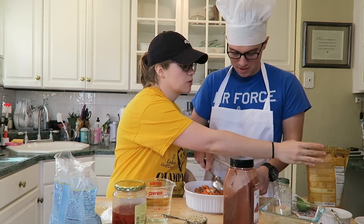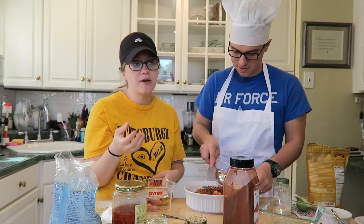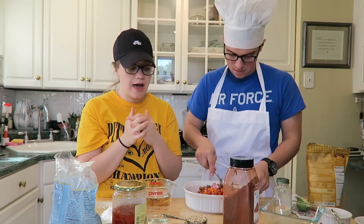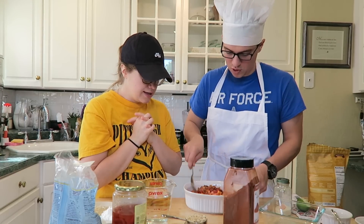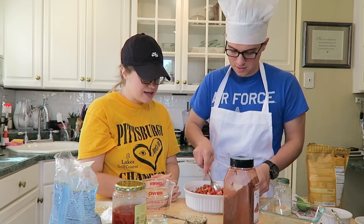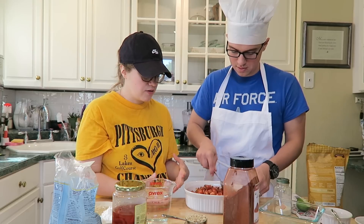That was really easy — it was super quick, we're already finished. You can buy a jar of salsa, but the sodium content usually is super high in those, so we just started making our own. It's good already. It's more like a chunky salsa, but we're going to use that cheese sauce to really use it as a liquid, and then it's going to get really thick.